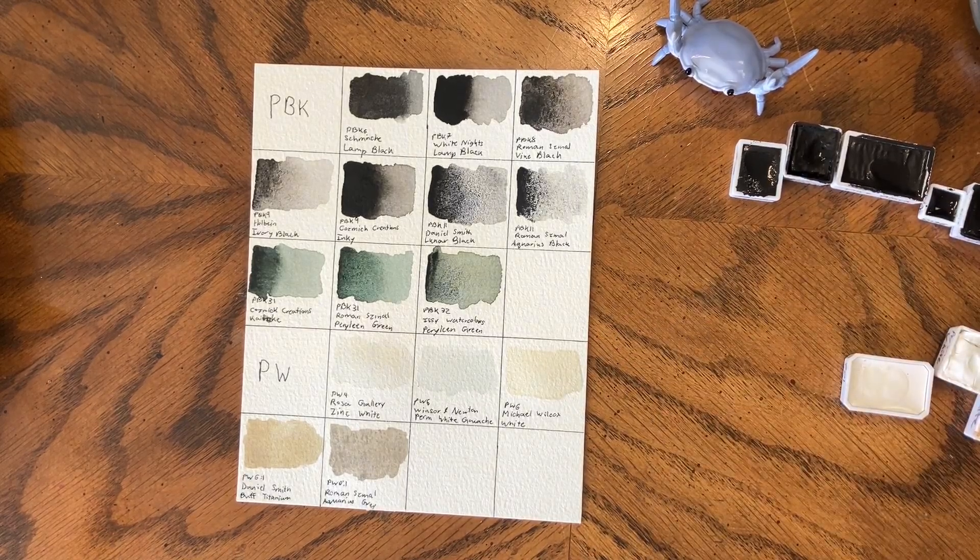I hope you enjoyed this recap of blacks and whites. We have one section left and that's all the natural pigments — things like natural indigo, dragon's blood, and all those fun things that are sort of less common in people's palettes. I hope you stick around for the final part in this series.